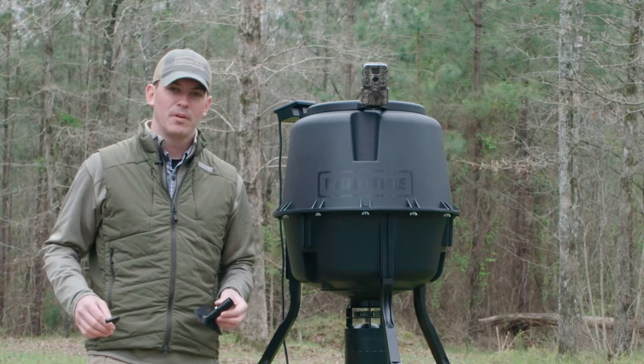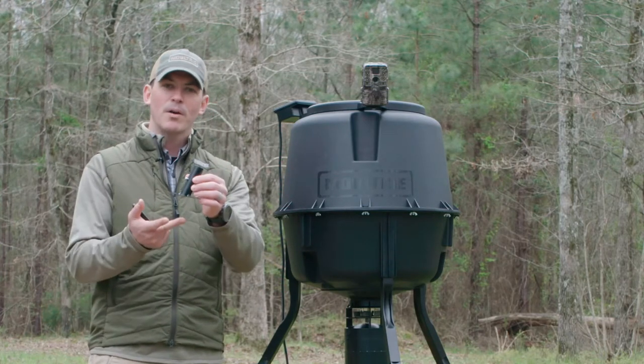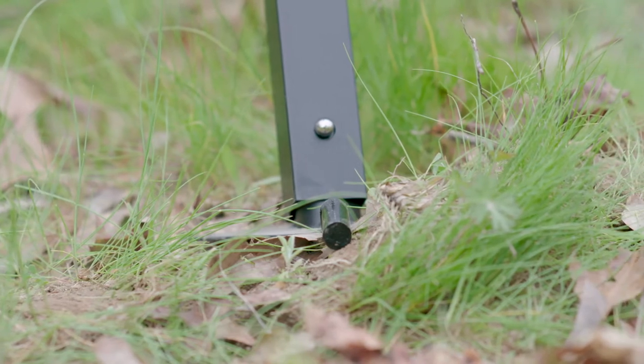The first of those accessories is the metal feeder feet. The feeder feet actually snap right into the Moultrie feeder legs, giving it a wider base to stop it from sinking into the ground. We also supply a metal stake to prevent the feeder from tipping over, especially if you have hogs in the area.